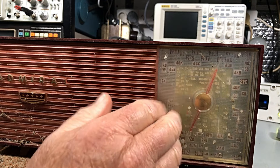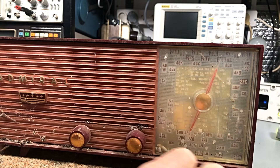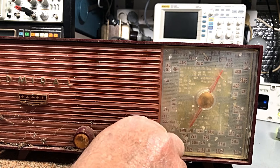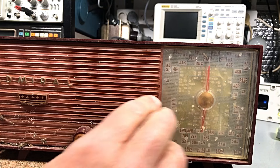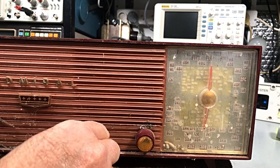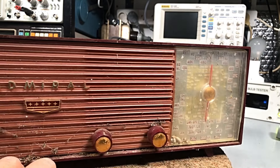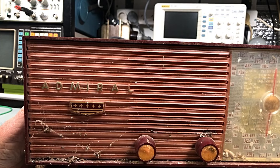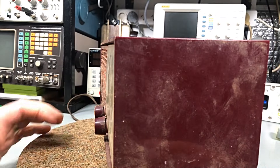Hopefully the plastic comes up a little bit better. Tuning moves a little bit, but I don't want to force that. The switch seems good — on/off volume, that all seems okay. The sides are in very good condition.